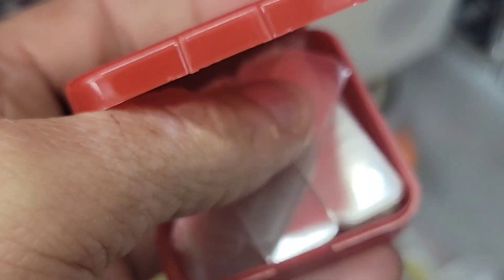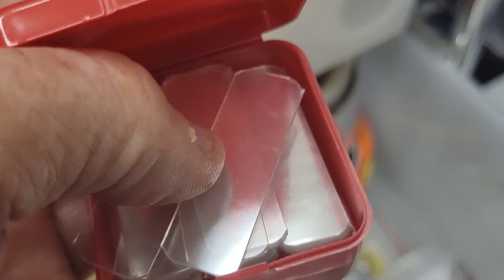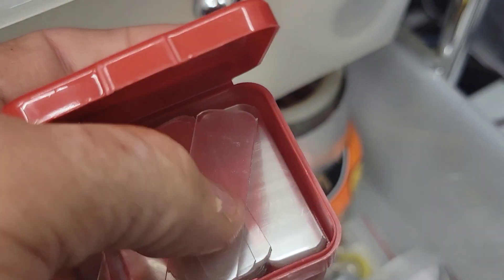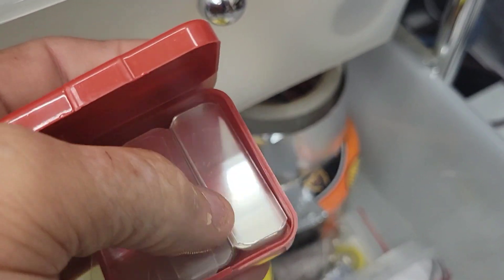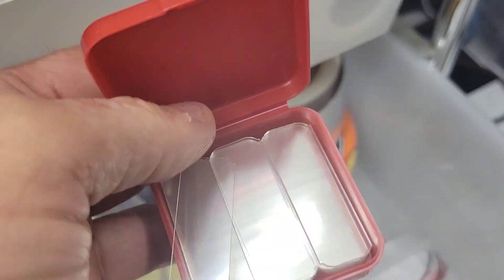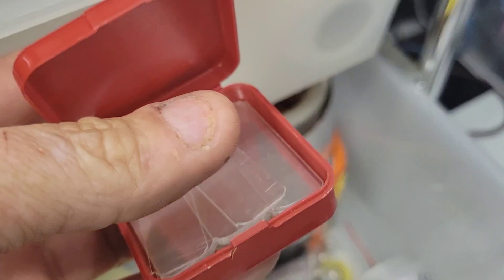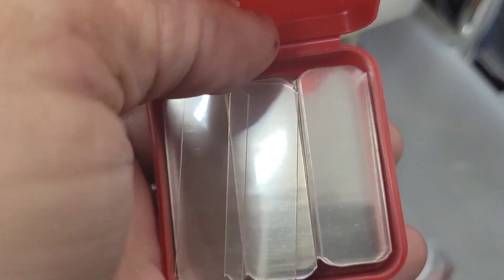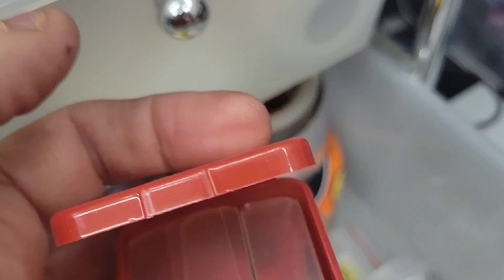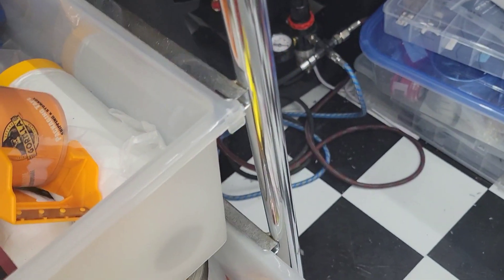These are filled with little pre-cut clear pieces — there are two sides so you peel both sides off to get a super clean clear glass panel. I'll use these in doors and windows, and little hot rods with small windows I can cut them down for. There are like 120 of them in each one of these things, about three-quarters of an inch wide by about an inch and a half to two inches long. I got two of these and they were like a couple dollars.